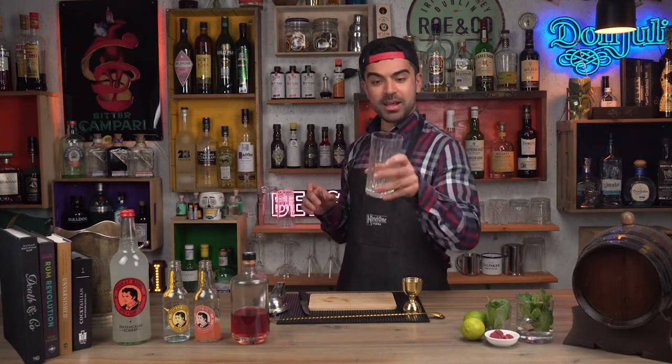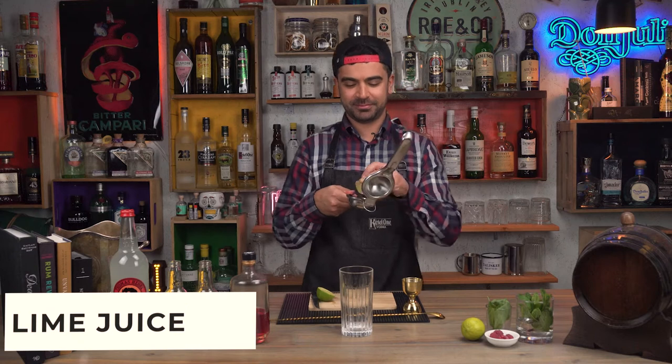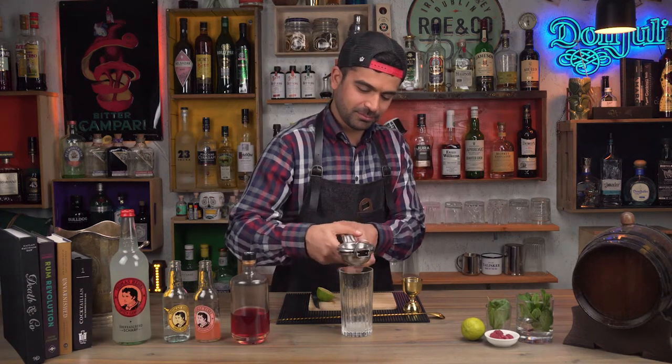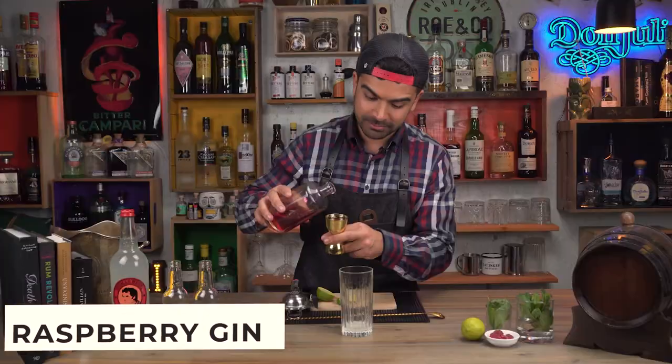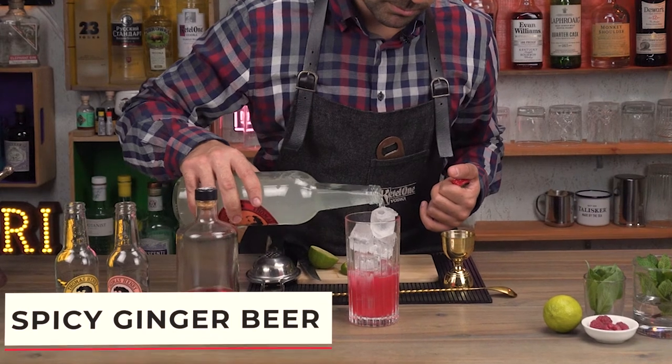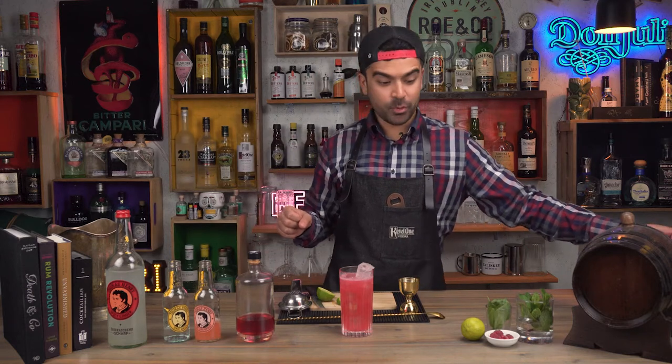The third highball I would like to show you is the raspberry and ginger collins. This time we're going to use spicy ginger as our filler. Once again, highball glass, half of lime squeezed straight into the glass, 50 ml of raspberry gin — and a bit more. Fill up the glass with ice and we're going to use spicy ginger now. Let's garnish it again with raspberries.